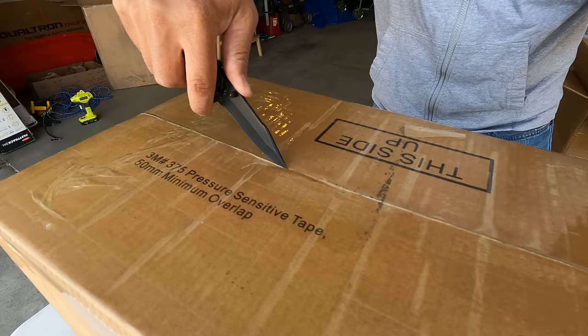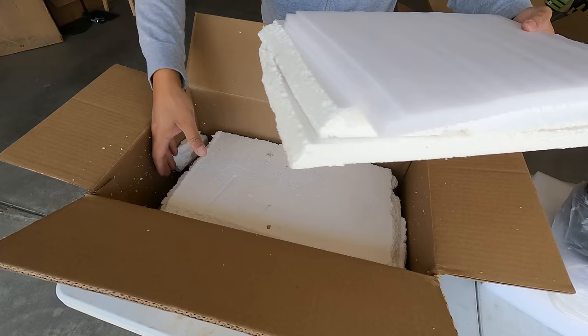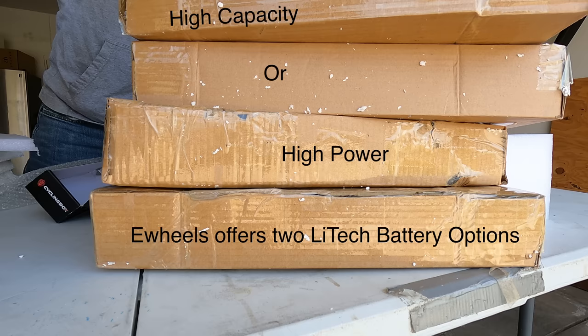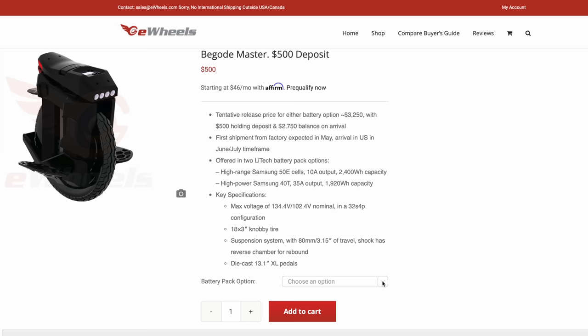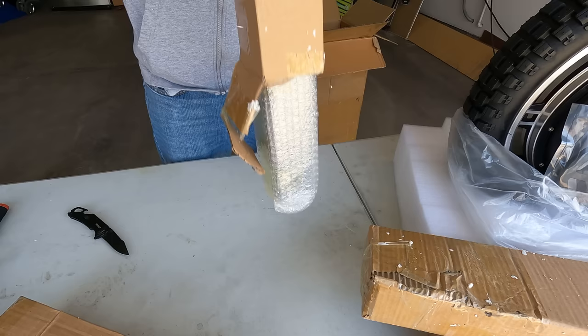Go ahead and open up the battery box — four batteries in here. This is the stock version, but eWheels will actually be selling two special battery packs. The high power battery has increased output and decreased sag, which lets you use more of the battery throughout your ride for a more even and consistent ride. With the high capacity battery pack you'll have lower output and increased sag, but a bigger total capacity.